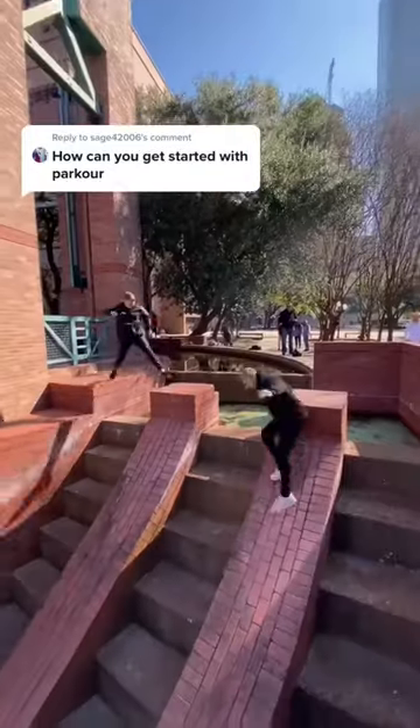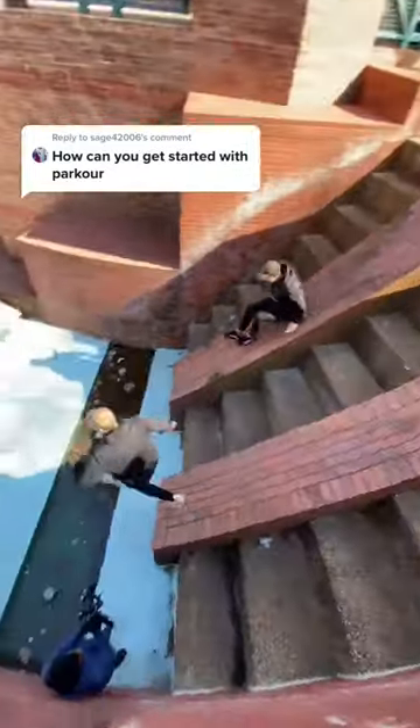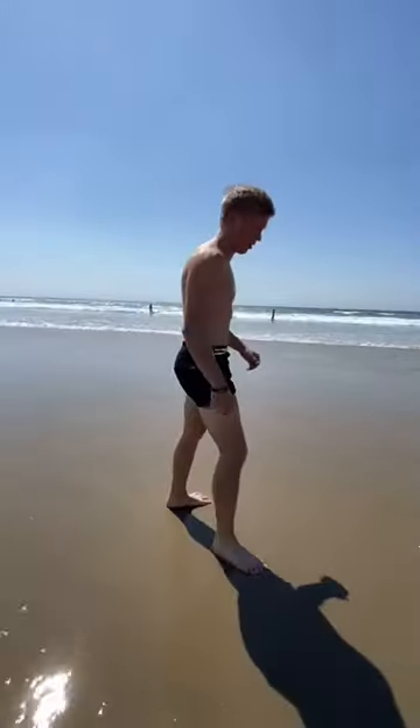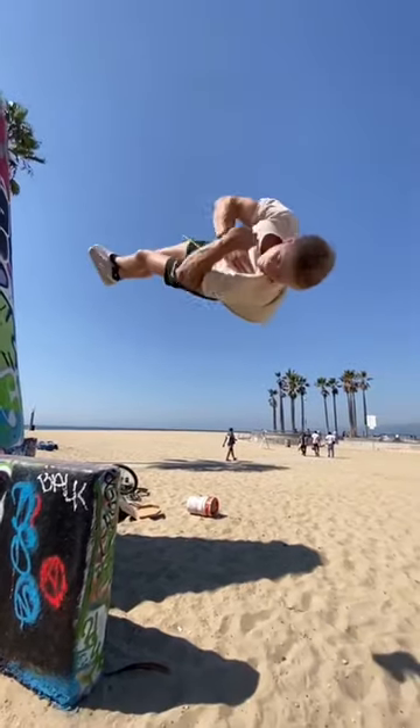So you have zero experience and you want to get started with parkour. Well, once upon a time I was in your exact same scenario. I had no idea what to do or how to start. And this is exactly what I did to get to where I'm at today.